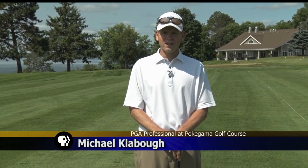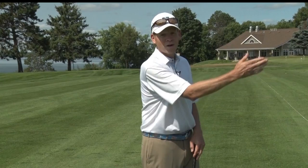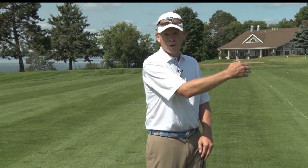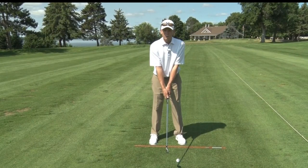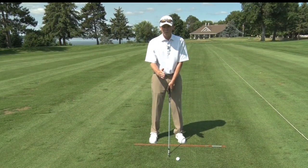We're going to talk about intentionally curving the ball — the scenario where we have to hit the ball left to right or right to left. Quite simply, we're going to line up our feet where we want the ball to start, and align our club face with where we want the ball to end. For an intentional draw, the club face will be a little closed. For a fade or a slice, the club will be open.